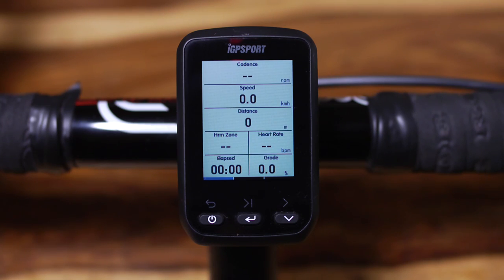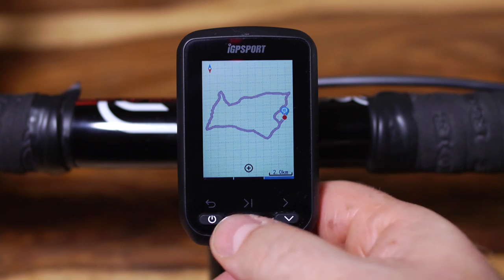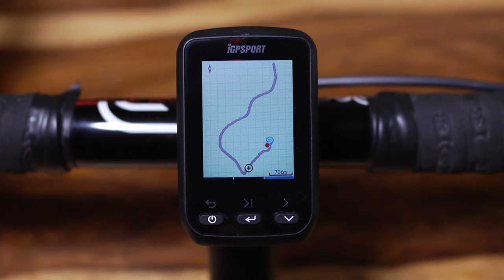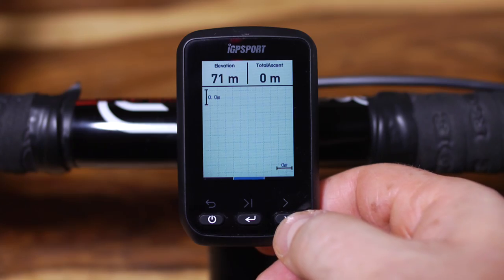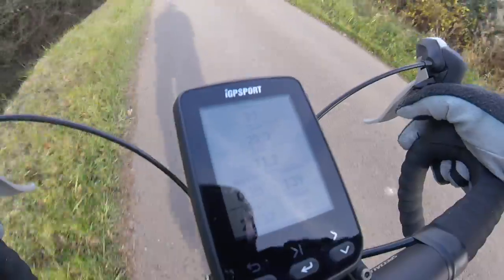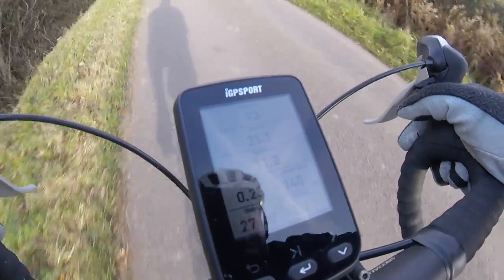The IGS 60 also claims to have a navigation feature. This is accessed by pressing the right-hand button and scrolling through the open data pages and the altitude profile. Just as with the 510 it displays a very basic route, and these can be stored so if you want you can ride them again. While I was riding, the screen was clear and easy to read even in what passes for bright sunlight here in the UK.